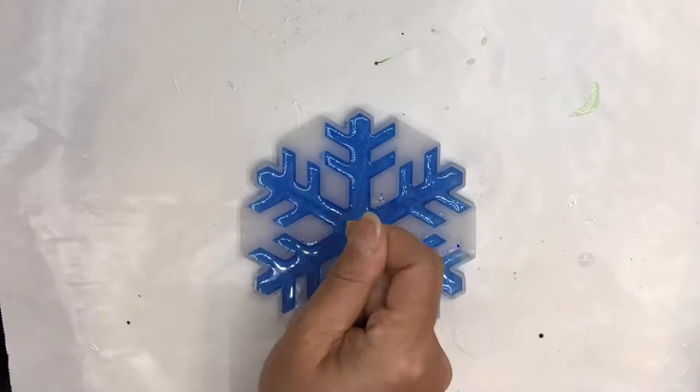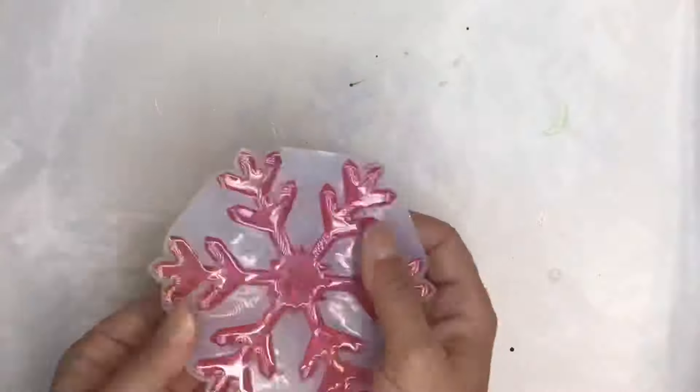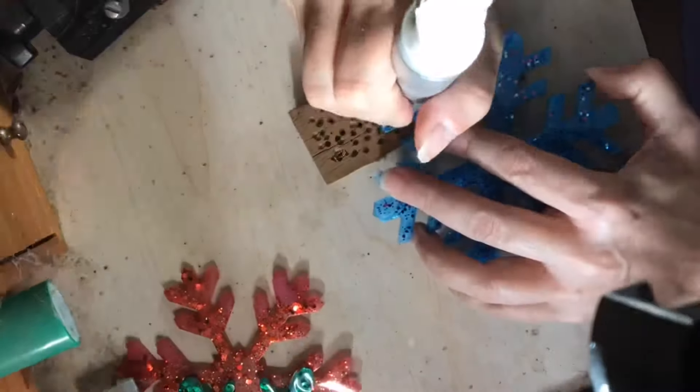After curing, peel the mold away from the snowflake edge and remove from the mold. Mark a spot on the resin, then drill a hole.